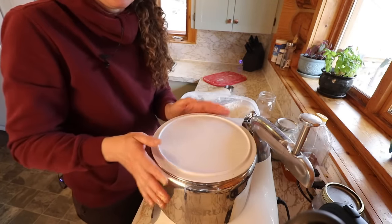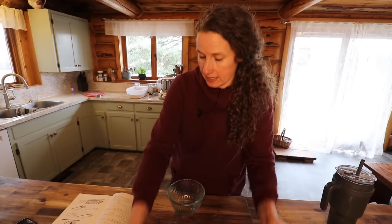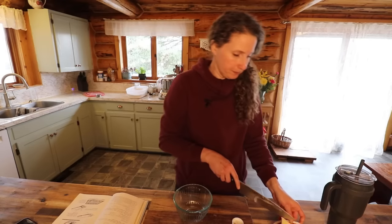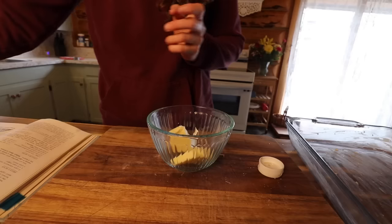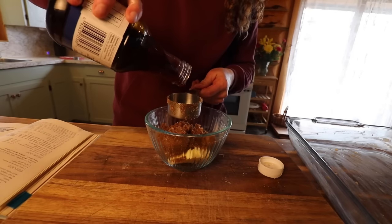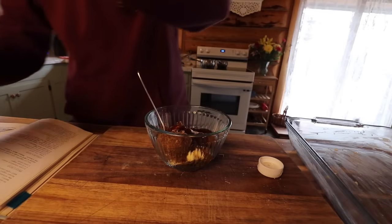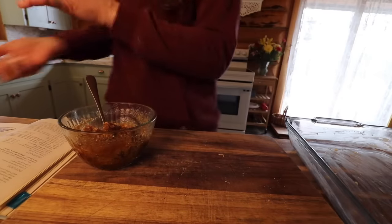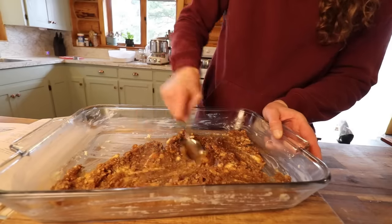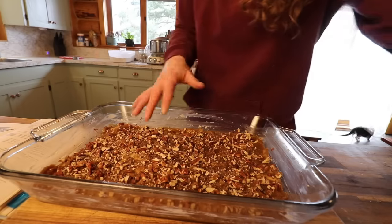We're going to let this rise until it's double in size. For the next bit we're going to make this syrup and put that on the bottom, then lay our buns on top — something I have never done for cinnamon buns before. We need two tablespoons of soft butter, three quarters cup of brown sugar, a quarter cup of corn syrup, and half a teaspoon of vanilla. Spread that in the bottom of our pan and sprinkle in half a cup of pecans, and we'll set this aside.